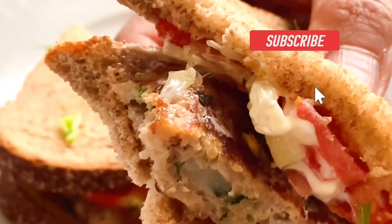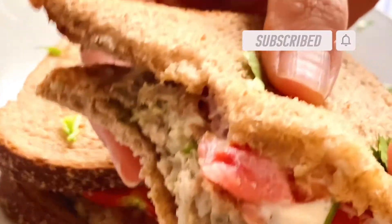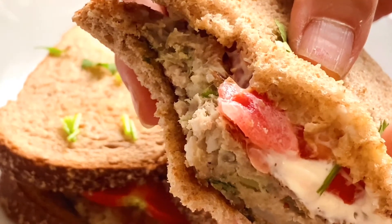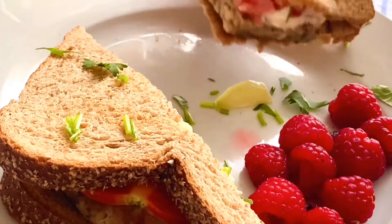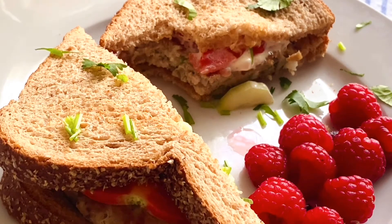Different from the regular chicken breast in a sandwich, the patty combines ground chicken, multiple veggies, and flavor-boost herbs. It's juicy, tasty, and healthy. Perfect for the family to enjoy as a quick but delicious meal. Now let me show you how to make this chicken patty sandwich step by step.